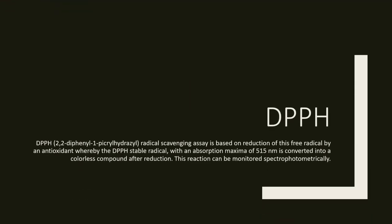The DPPH radical scavenging assay is based on the reduction of this free radical by an antioxidant. This stable radical, with an absorption maxima of 515 nanometers, is converted into a colorless compound after reduction. This reaction can be monitored spectrophotometrically.